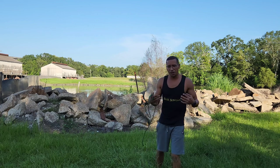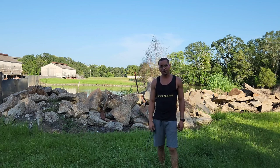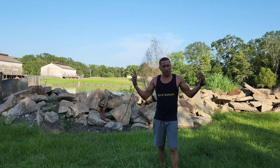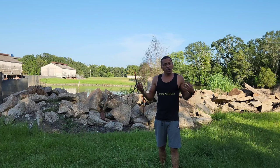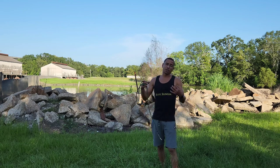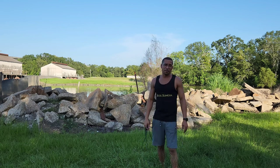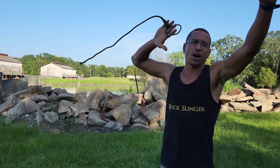I'm kind of showing y'all all the struggles I go through when I try to make a video. I make a bunch of videos, and it's really hard to hit something with a sling, straight up — there's no way around it, especially getting the cool shots with the phone. But anyway, I'm going to show y'all the struggle. Hope y'all enjoyed the show. Let's go.